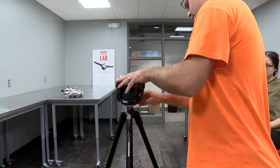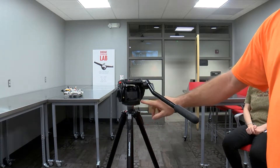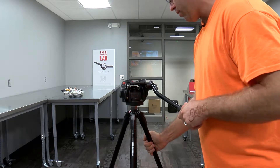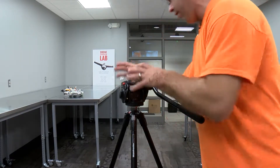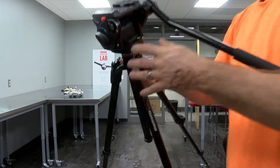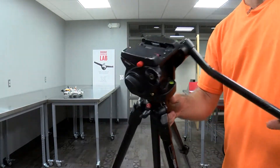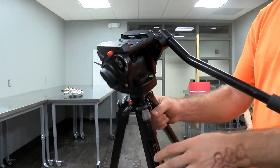On the top here there's a little bubble — right back here — that you can use to balance and make sure the tripod is level. It's kind of useful when you're working with video to have the camera level. There's a little green bubble right there you can use to level your tripod.